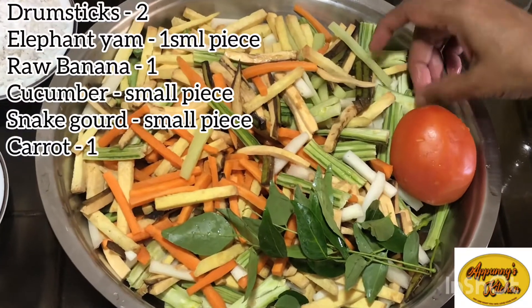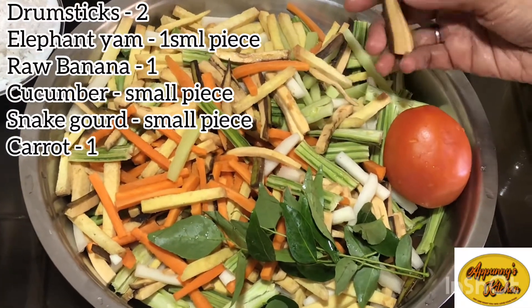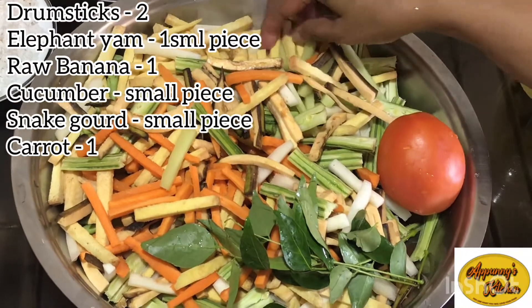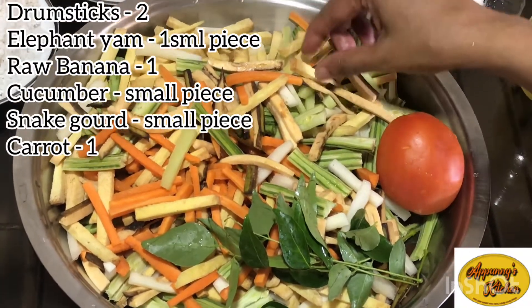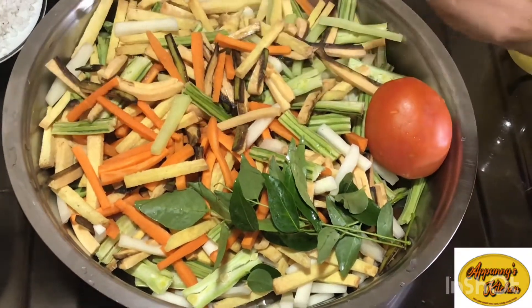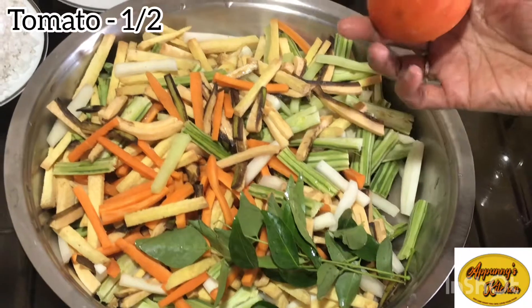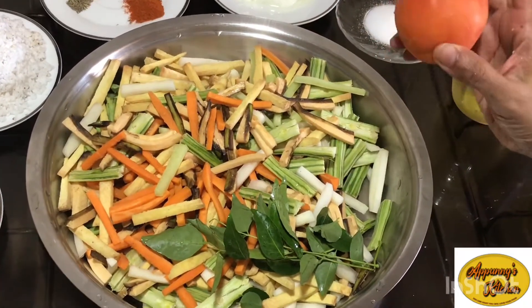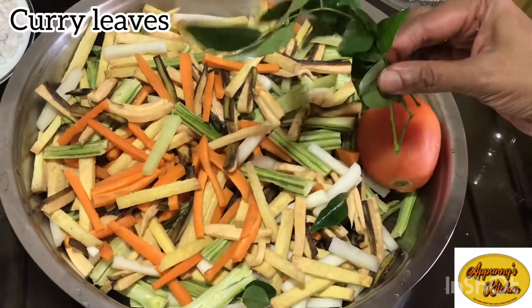I use two slices of rice and a piece of rice. I use a piece of rice with a piece of rice.